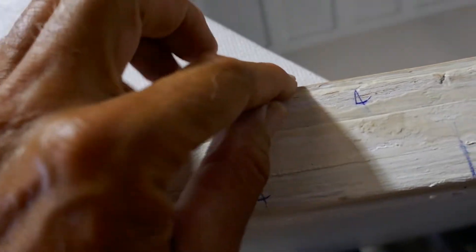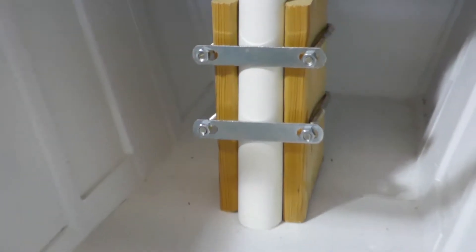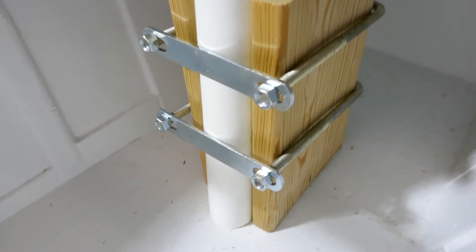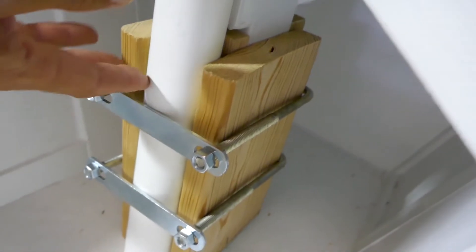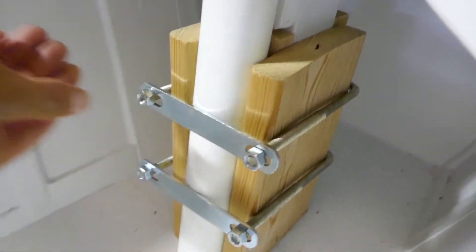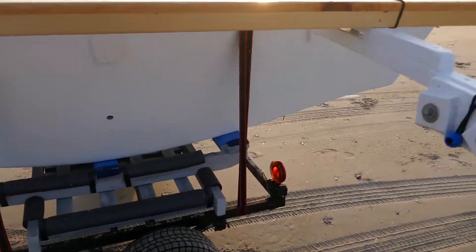One, two, three, four pieces. There's the mast with U-bolts. Getting there. These U-bolts create pressure against this post, and pull the piece of PVC closer the more you tighten it. I haven't tightened the bolts and it's pretty sturdy already — barely moves at all. I got everything put together except for the outrigger. Let's test this thing out — go for a paddle.